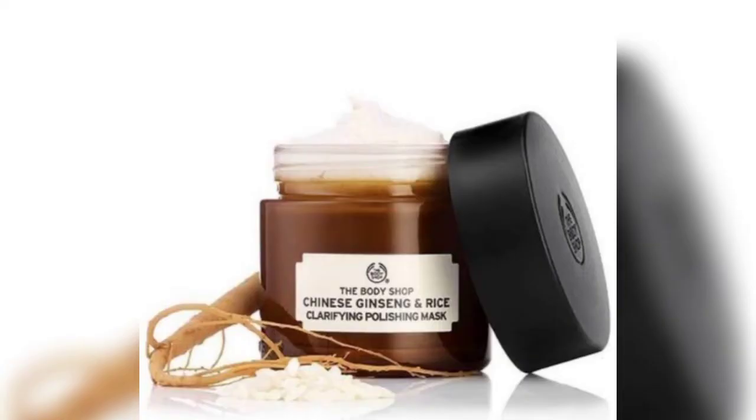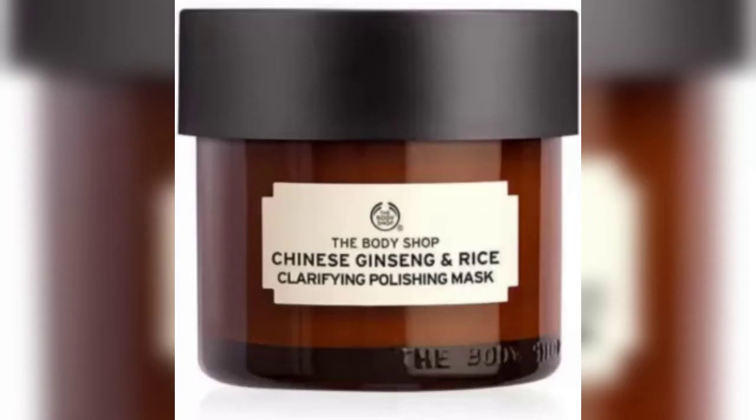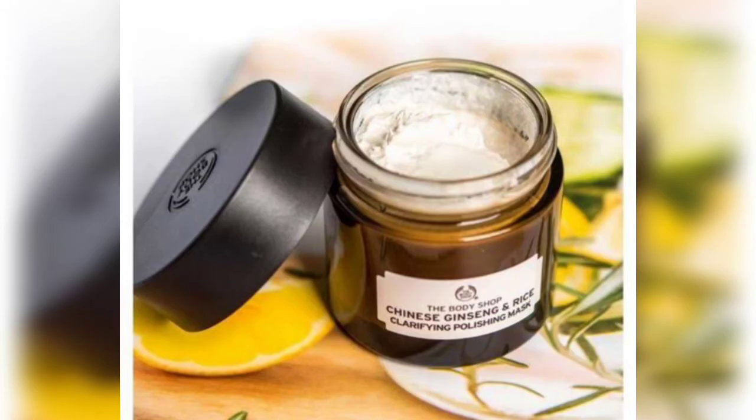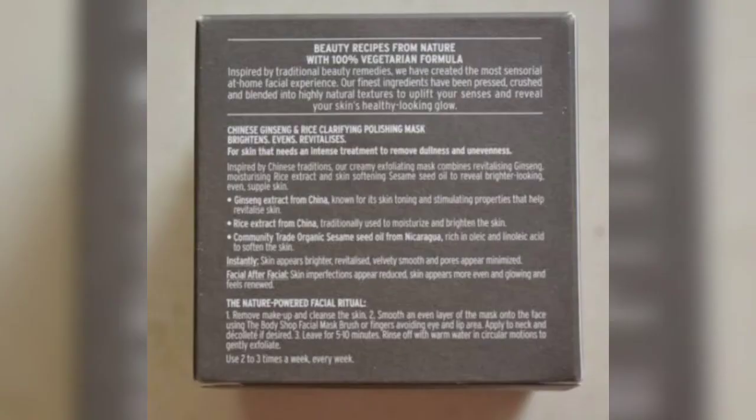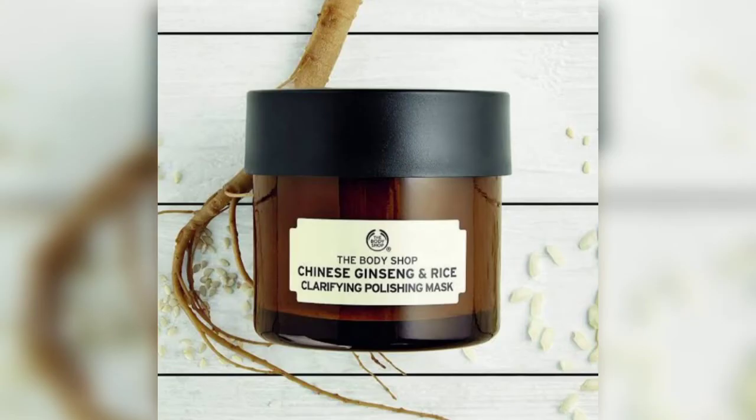This face mask illuminates, evens, and revitalizes the skin, and is formulated without parabens, paraffin, silicone, or mineral oil. It is blended with rice and ginseng extracts from China. It gives your skin instant results — skin appears brighter, revitalized, velvet smooth, and pores appear minimized.